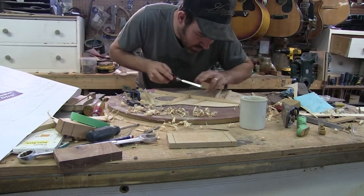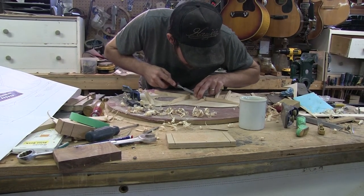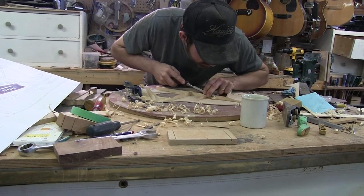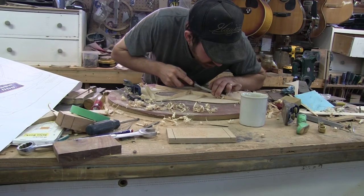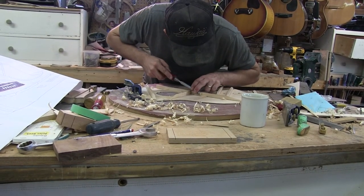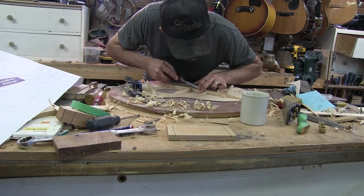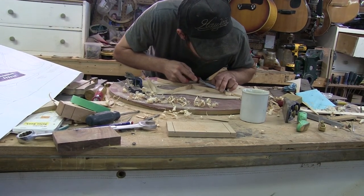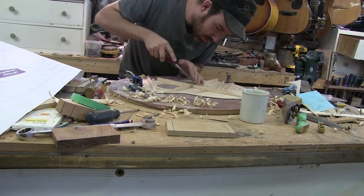So if you take note, the way I'm holding this chisel is both hands behind the blade, and I'm holding it at just such a right angle that I can just shave off the material here. I've never had a brace snap off. I'm not putting a lot of physical energy into it — the blade is quite sharp.